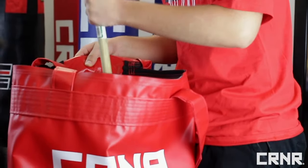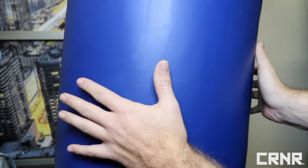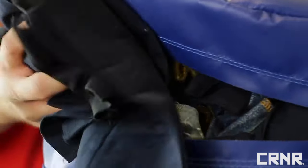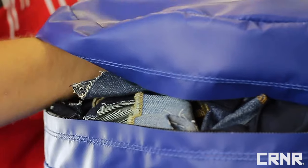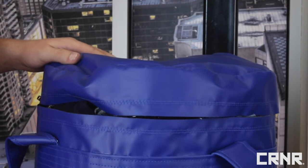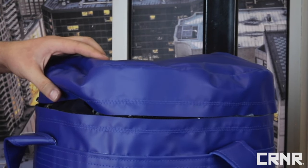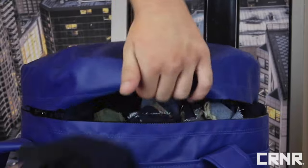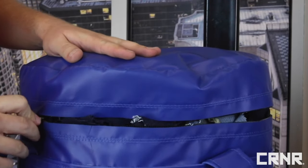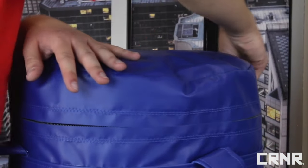Do this until the bag is halfway filled. At that point, take a moment to feel around the outside of the bag with your hand. Look for pockets that need material. If you find any, simply add more material to that area and press it in with the broomstick. Continue this process six inches at a time until you are to the top of the bag. Once you've got the bag almost completely full, it's time to zip it closed. Take care on this final step — take your time to work the material in while you close the zipper slowly. This will ensure a fully filled bag that hangs properly.